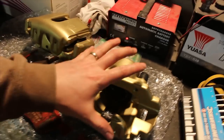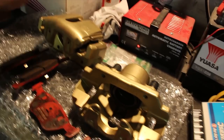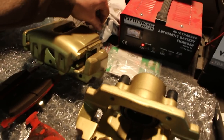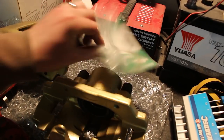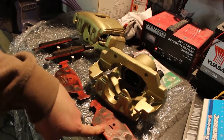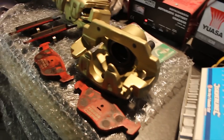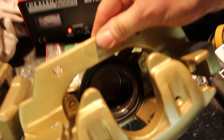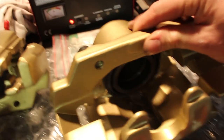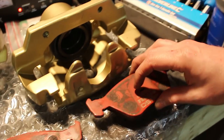Cosworth front calipers going on the Fiesta. I've already painted them in Hammerite gold and put some new stainless steel bleed nipples in. Got some new springs for the outside and just going to bang in these pads — second hand, but they come off Zach's Fiesta so I know they're good and they match the discs already on the car. I'll reassemble these and bolt them on the car. I've also put new pistons and seals in these, so they should be good as new apart from the old brake pads, but there's still lots of meat left on them.